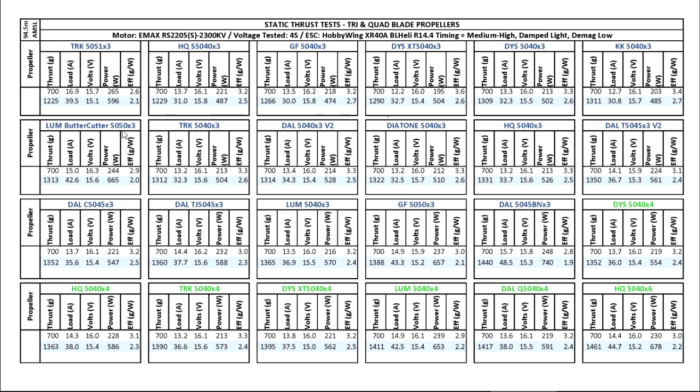The next one is the Lumineer Buttercutter 5050x3. Pretty good thrust, though the amps are a little bit on the high side. I did fly with it and I liked the way it flew — it was pretty responsive and actually pretty fast on full throttle. I didn't notice much difference in flight times despite it drawing a lot of amps, but perhaps my flying style doesn't really tax the battery. Pilots that are always full on the throttle will probably feel the difference.